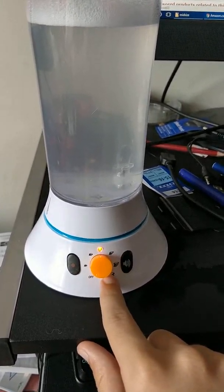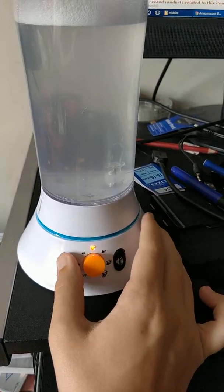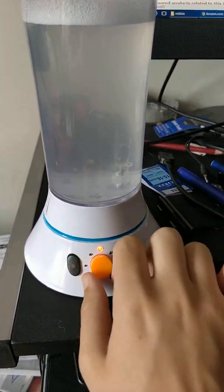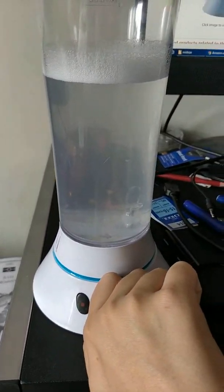There's five speeds on here, there's also a sound function. Very annoying. Speed one — I've got it filled up with soap at the moment and a red cube to just demonstrate.